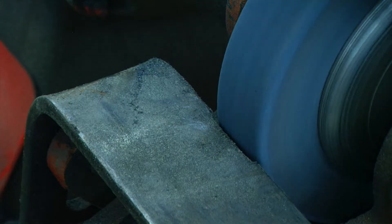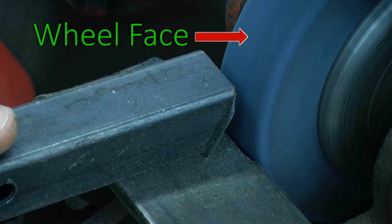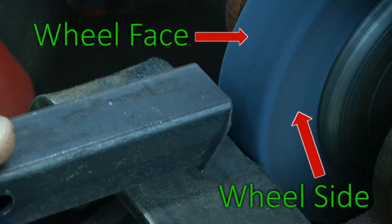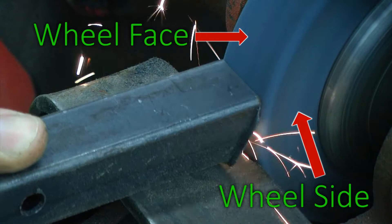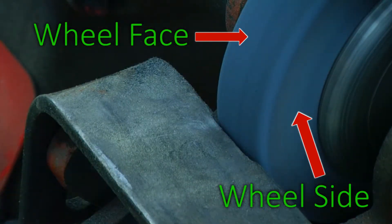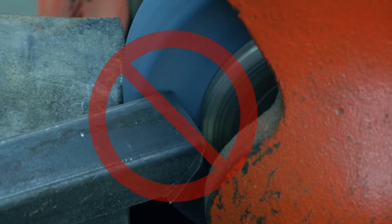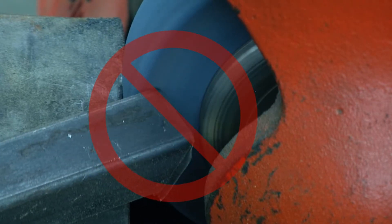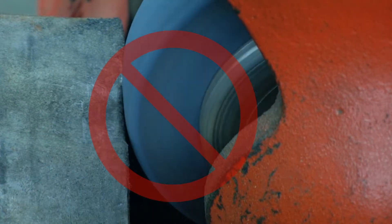Grind on the grinding face of the wheels only. Grinding on the side of the wheel will weaken the wheel and can cause wheel breakage. Also, grinding on the side of the wheel introduces additional hazards due to the absence of the tool rest.